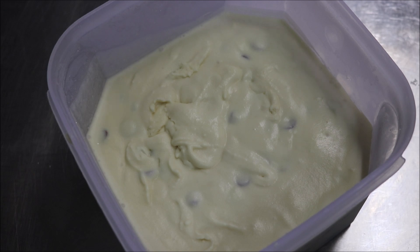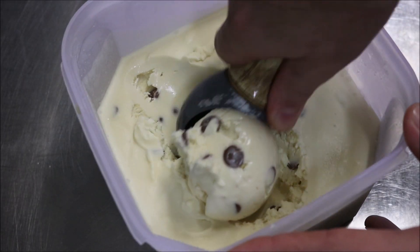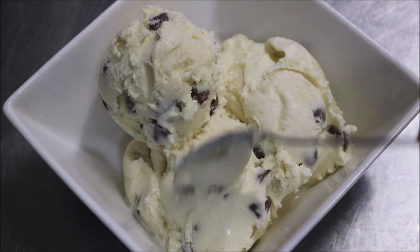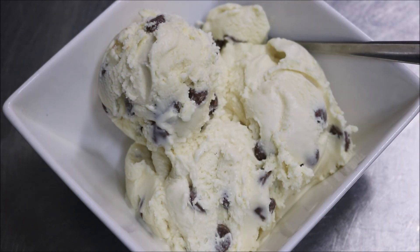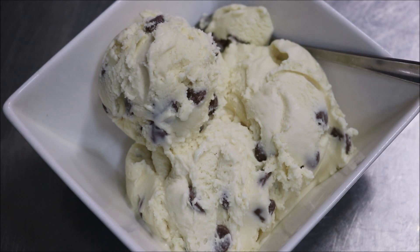Alright guys, so I've left mine for 2 hours in the freezer. Let's go ahead and serve it. Just have a look at that — man, just look at how beautiful that looks. Just look at that creaminess. It's no surprise you only need a few ingredients, so when you go to a supermarket and see there's about 30 ingredients in vanilla ice cream, obviously something's wrong.